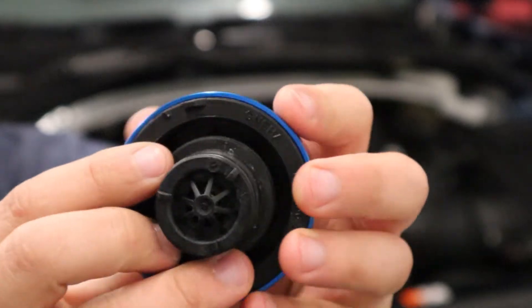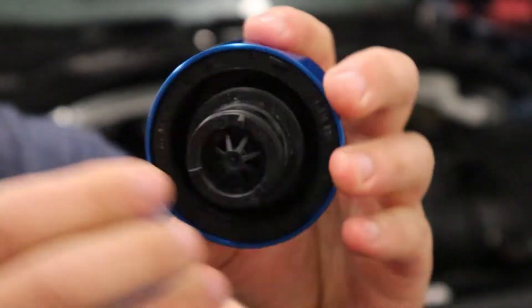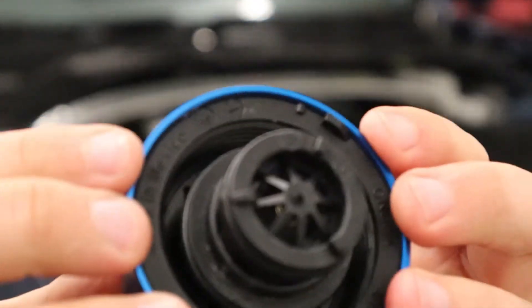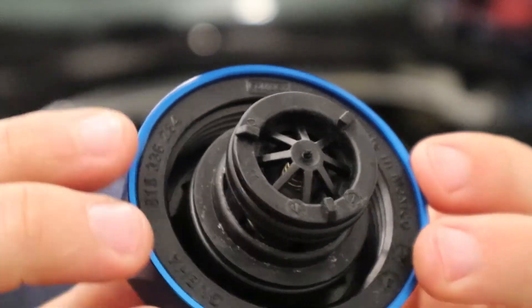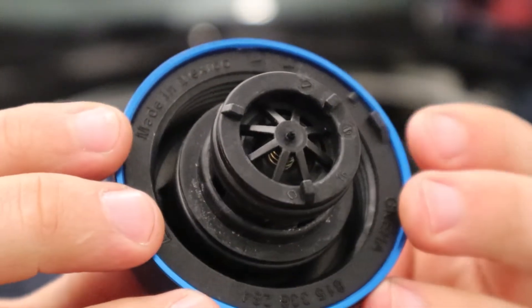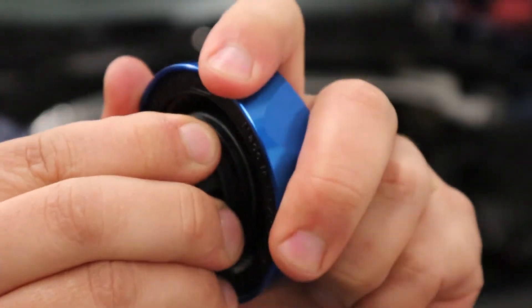Slide it in and squeeze it with your thumbs until you get a very positive actuation or clip sound, and you can see that it's fully installed now — it's not going to go anywhere. Put it back on the car.